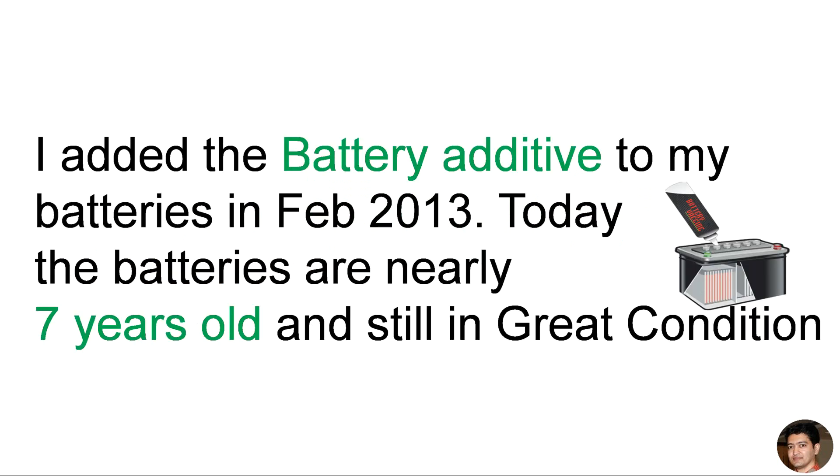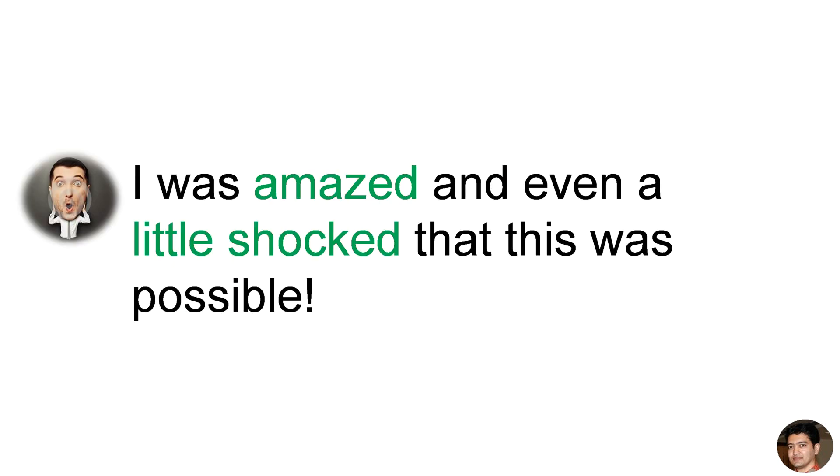I added the battery additive to my batteries in February 2013. Today, the batteries are nearly seven years old and still in great condition. I was amazed and even a little shocked that this was possible.